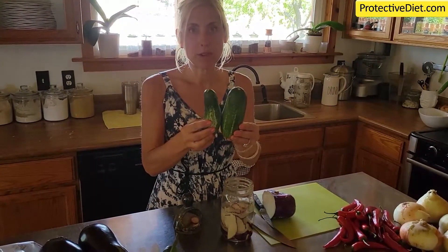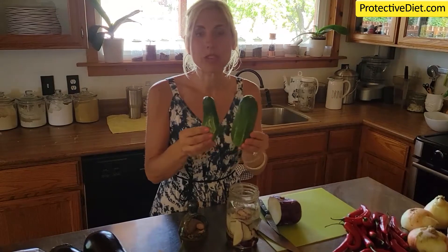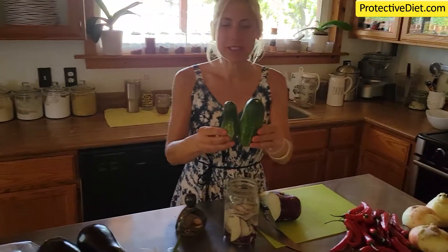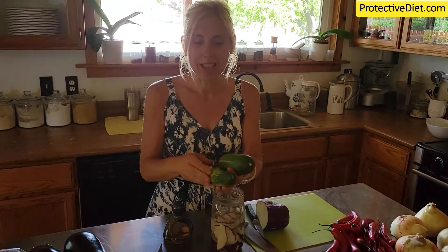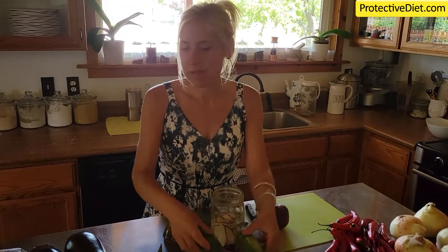And check out these — these are perfect pickles, perfect to make the kosher deli dills recipe. So if you're getting cucumbers at your local farmers market, these are beautiful — they're just fresh picked, no wax, nothing on them. These are perfect for fermenting into pickles.